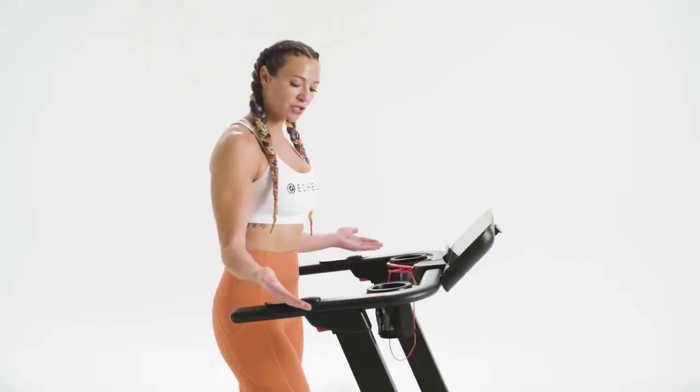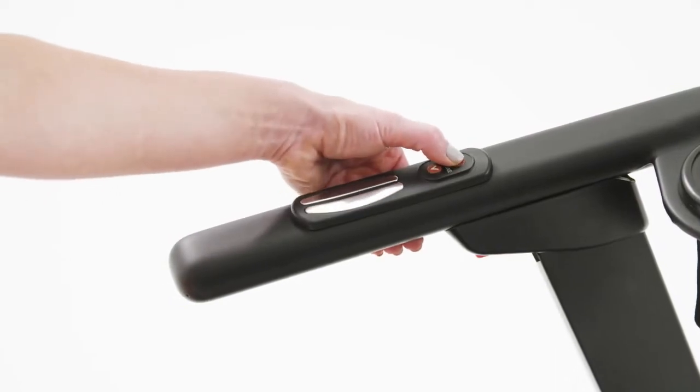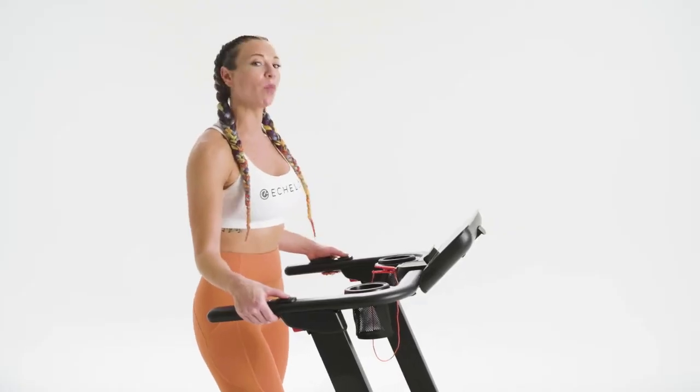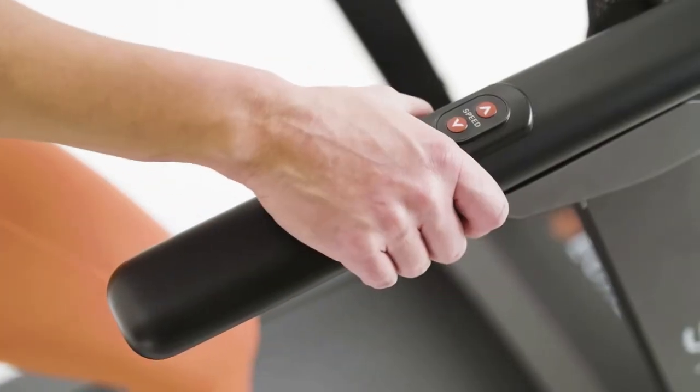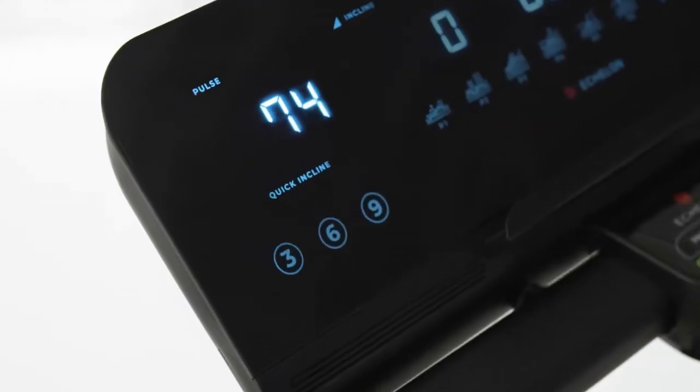On your handlebars, you have speed and incline. Push these buttons to increase the speed or incline by one level. Below that, you have your heart rate monitors. Place your palms directly on the heart rate monitor to show your pulse on screen.